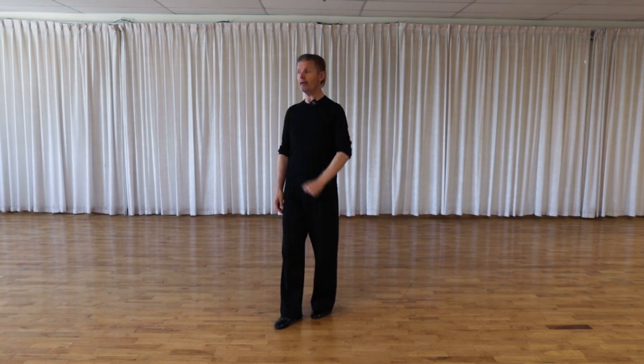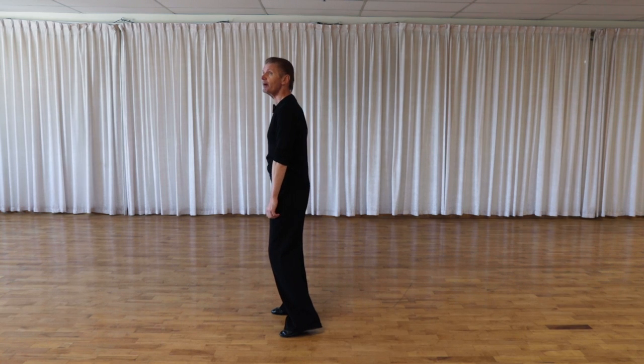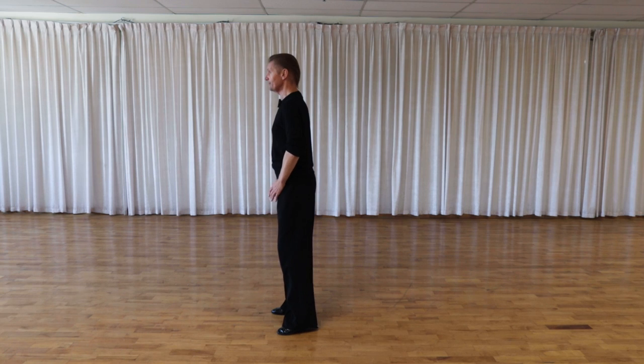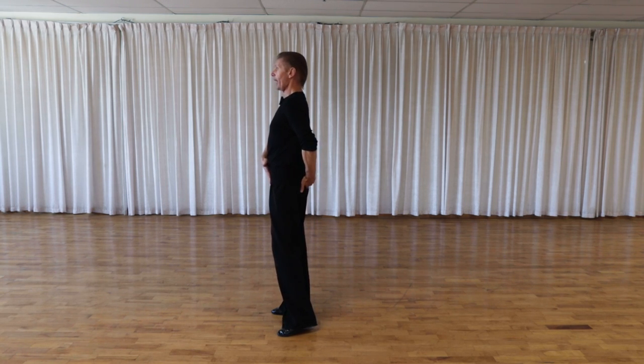One more point for gentlemen: position of our spine, neck, and head. Very often I see men looking to the left. But more important is the position of your spine, your neck, and your head. Naturally our head points slightly forward and hips slightly backward. As we already mentioned, we're going to keep our hips under our rib cage.